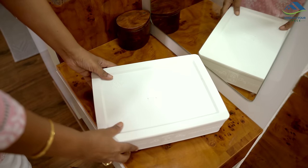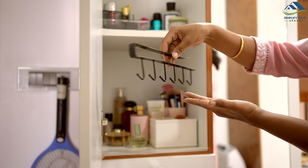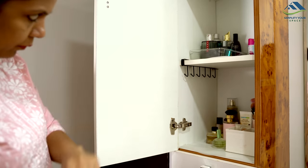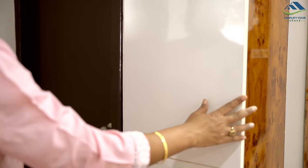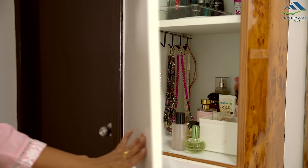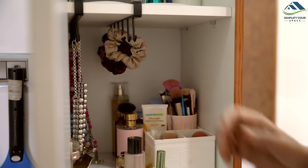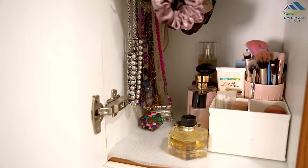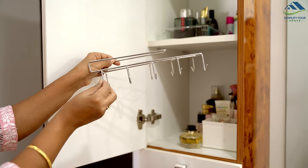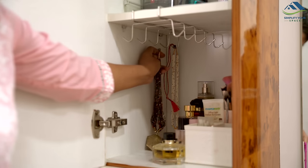If you're a fan of necklaces and prefer having them easily accessible rather than tucked away in a box, consider using an under-the-shelf cup organizer placed on a shelf of your dressing table. This allows you to hang your necklaces neatly, ensuring they are visible and easily reachable when getting ready. Depending on your collection size, you can opt for one or two organizers. It's also perfect for organizing hair bands and scrunchies, and some cup organizers even come with two sides for even more storage.